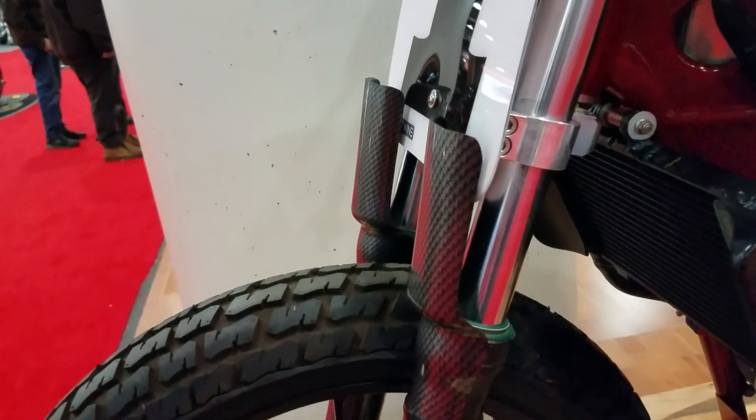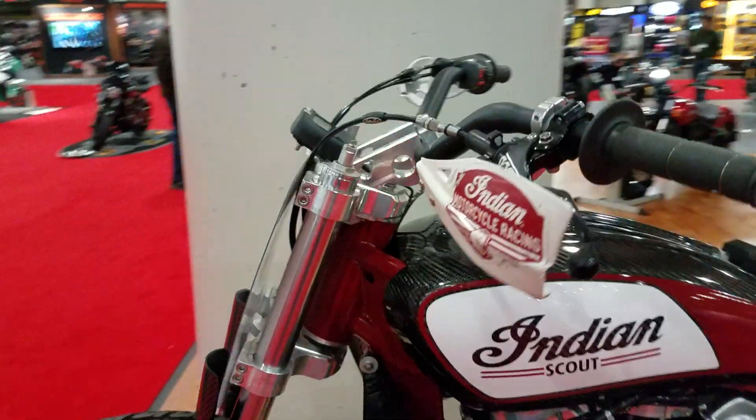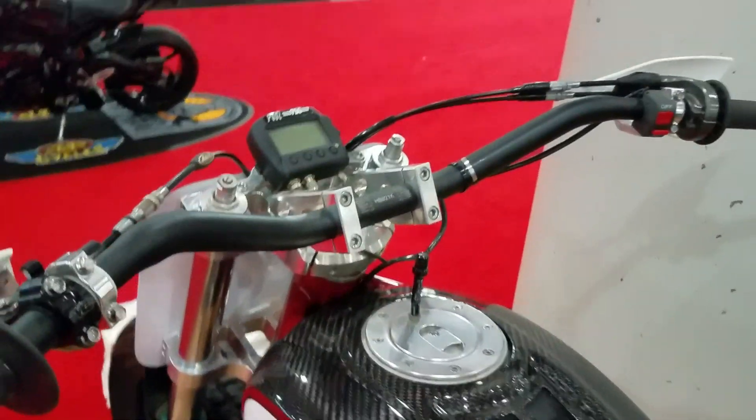These are guards for the dirt to keep it out of the fork seals. Strip down, very minimal up top here — strictly attack, no speedometer. It's a race bike.